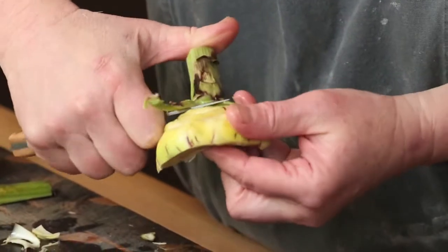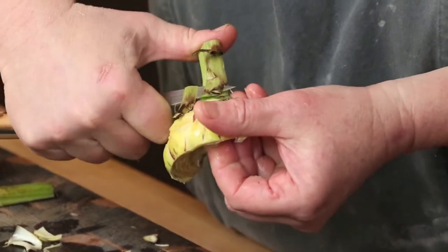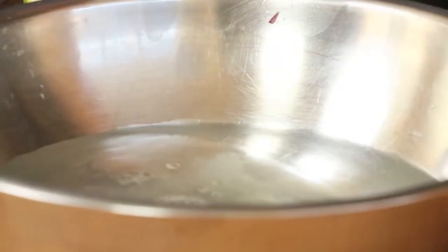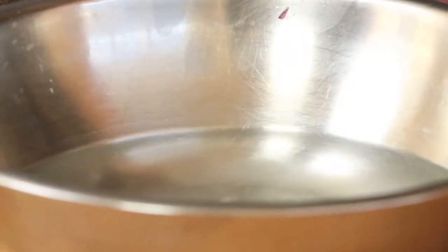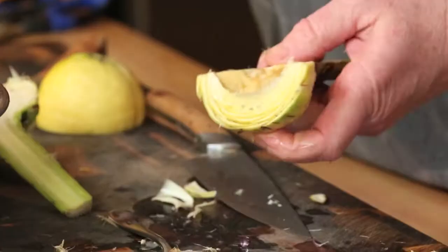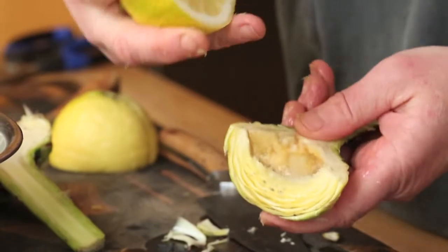Artichokes discolour very quickly, so the first step is to have available a bowl of water acidulated with either a splash of wine vinegar or a good squeeze of lemon juice. A cut lemon should be on hand also to rub the exposed areas of the artichoke as it is trimmed.